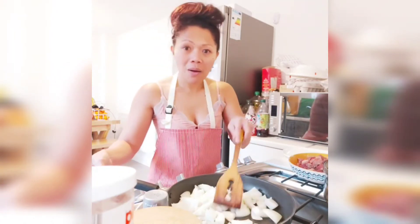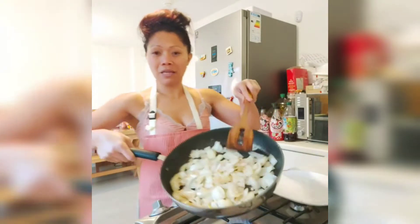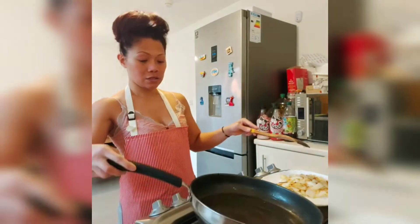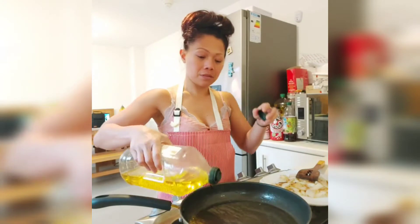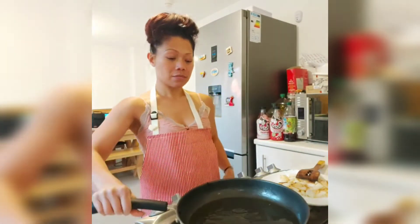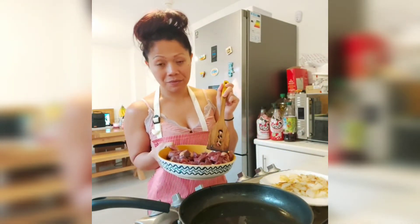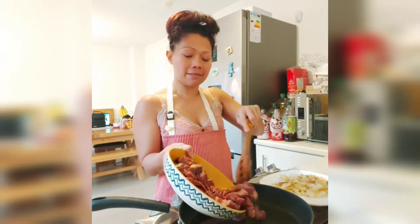How are you doing guys? I hope you're all keeping safe. The onions are golden brown now, so I'm going to set them aside. I'll add some more olive oil.